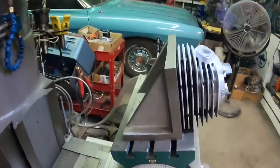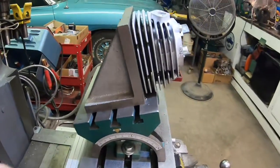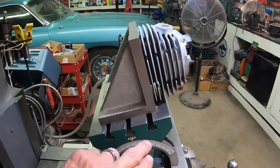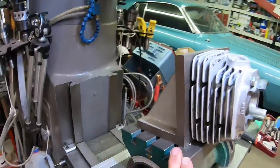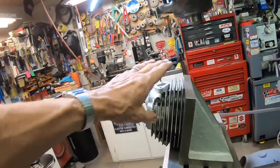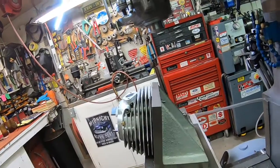I'll just show you again a little bit of our setup, because we are at an angle. We've got an angle plate and an angle table — one so we can hold it and the other so we can get our angle right.